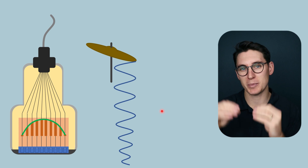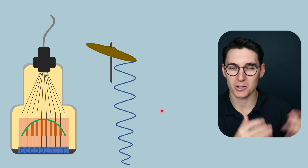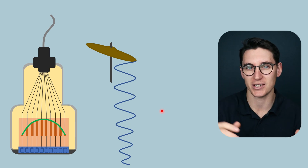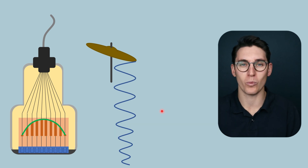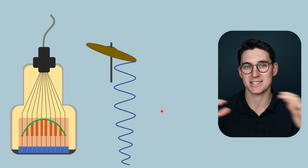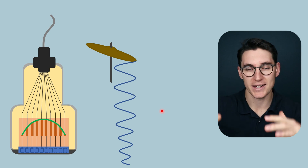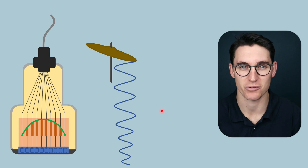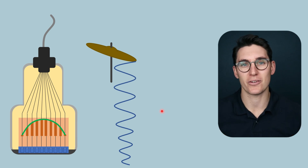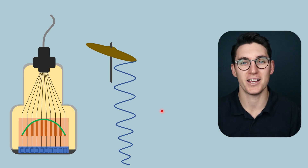Those PZT crystals can be thought of as either a cymbal or a guitar string. In the previous talk, it was useful to think of a guitar string because it showed us that the PZT crystal thickness was actually half of a wavelength. In this talk, we're going to think of the PZT crystal as a cymbal on a drum kit. When you hit that cymbal, it will resonate at a certain frequency — the wider the cymbal, the lower the frequency, and the narrower the cymbal, the higher the frequency.